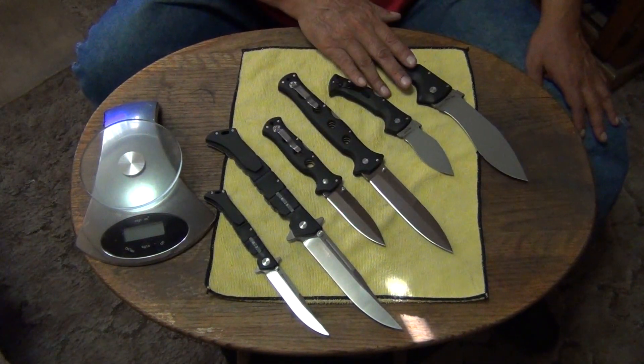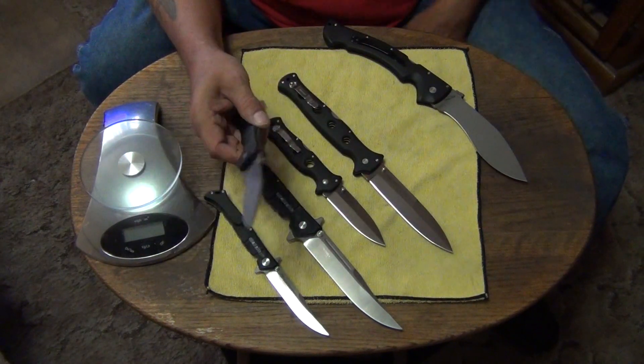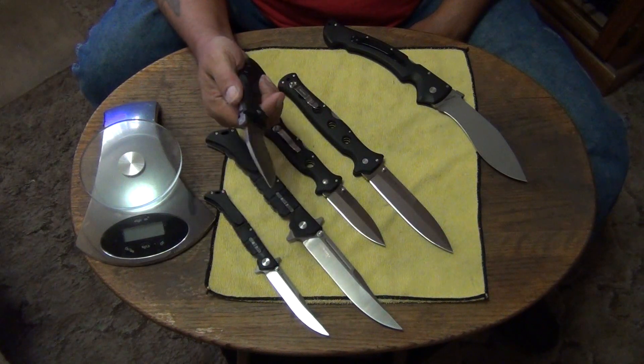Nice knife under 50 bucks — go Luzon, that'd be my advice. If you want a brand new knife under 50 bucks, go Luzon. I've always loved the Counterpoints — I used to carry this one all the time. The first one I had I bought on eBay — it was a used knife and I just wanted to see what it was all about.